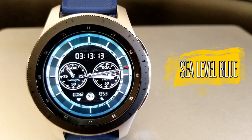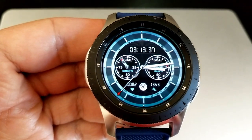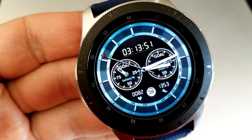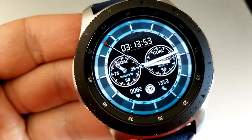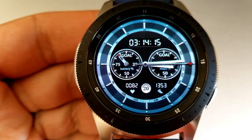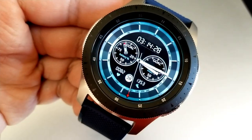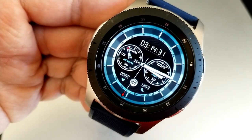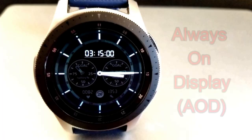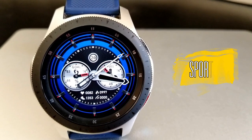Next up is a hybrid watch face that comes in a light blue color with nice shading and gradient tones along the bezel. There's also a fine textured background for the inner ring, along with display stats including your daily step goal in the dial to the right and your battery remaining in the dial to the left. Along the bottom of the face is the date, your total step count, and your heart rate. The digital time is located at the top and you have the option of setting it in either 12 or 24-hour format.